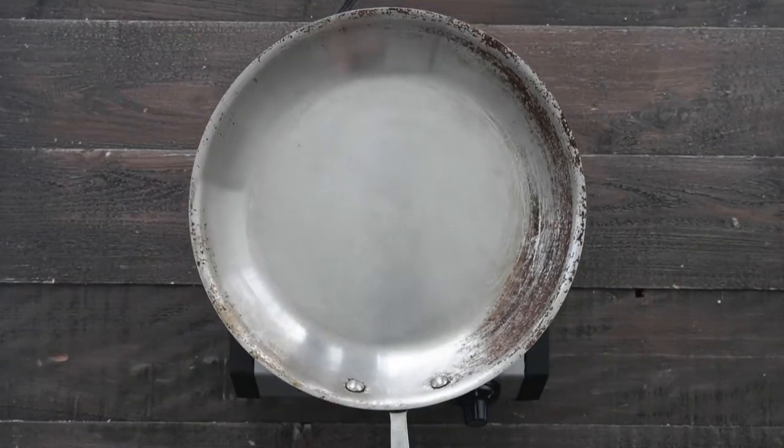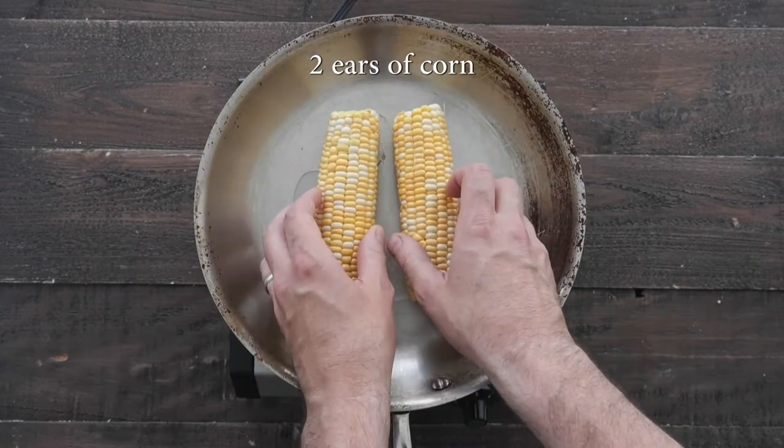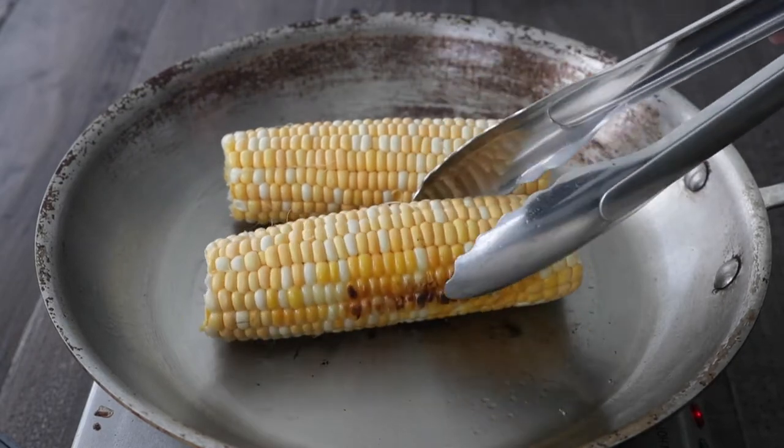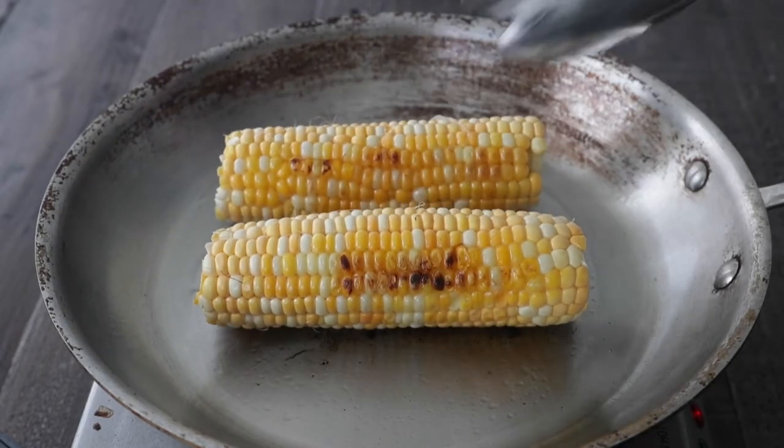Once they're coated, go ahead and set it to the side, and then in a large pan over high heat, I'm gonna add some oil and a few fresh corn on the cob. We're gonna cook them for maybe two to three minutes per side — we want to get them nice and browned up and cooked.